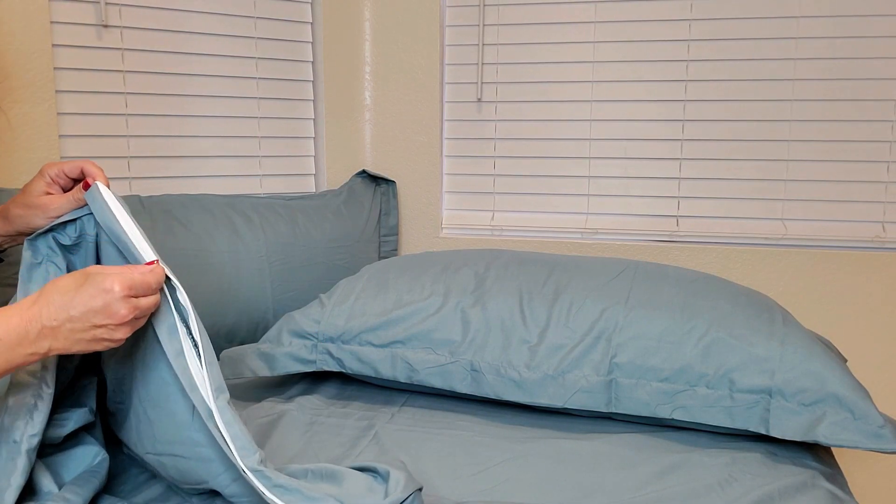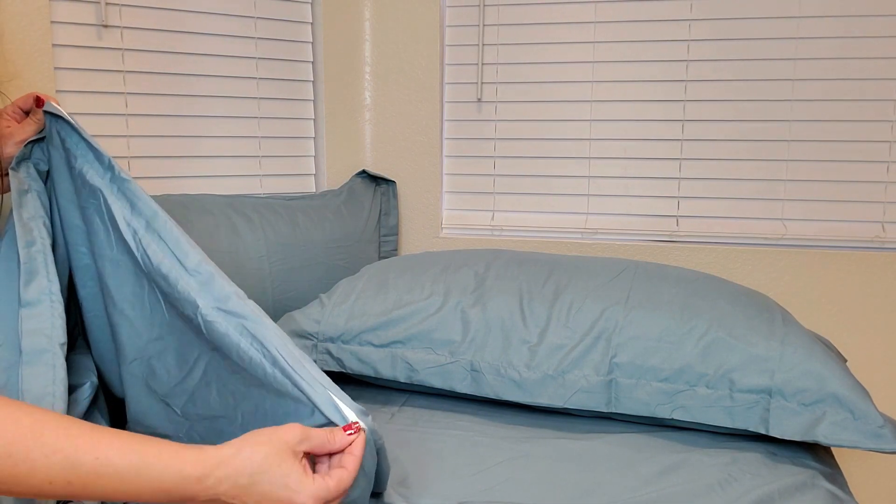After you put your comforter in, all you have to do is zip it up and you're good to go. Thank you Bedshire for sending this to me for evaluation purposes and for me to give my opinion. I really like it and I think you will too.